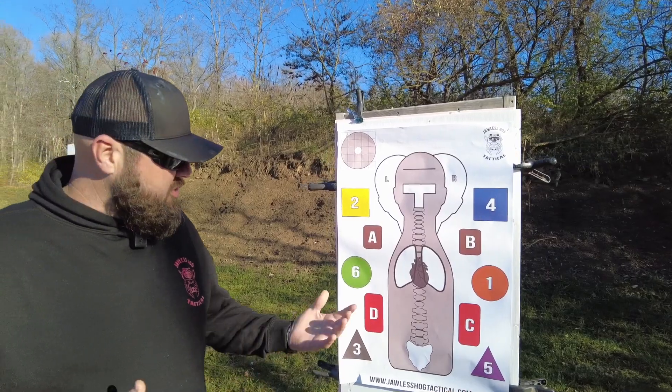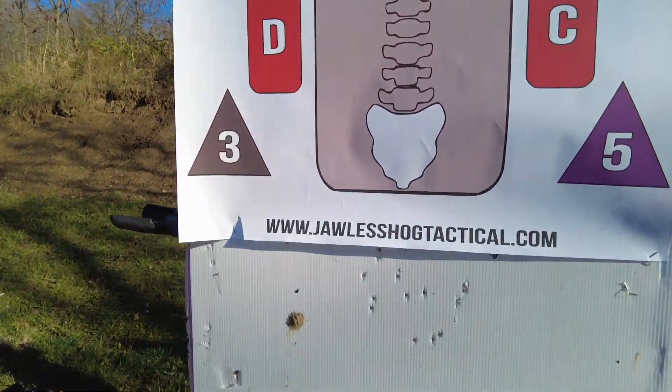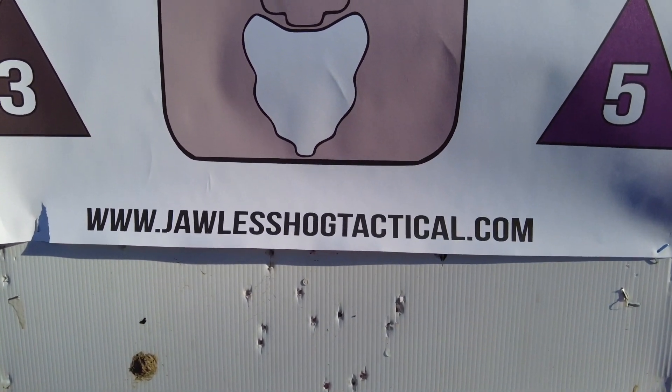My name is Nick with Jawless Hog Tactical. These targets can be found at jawlesshogtactical.com. Thank you very much.